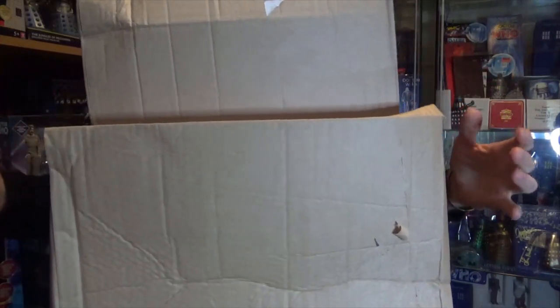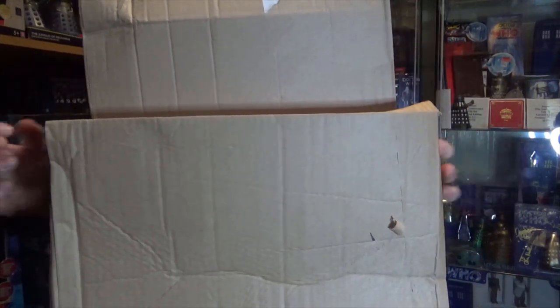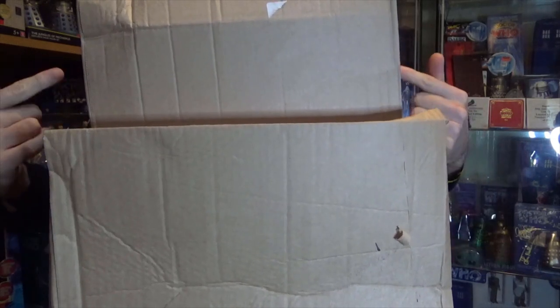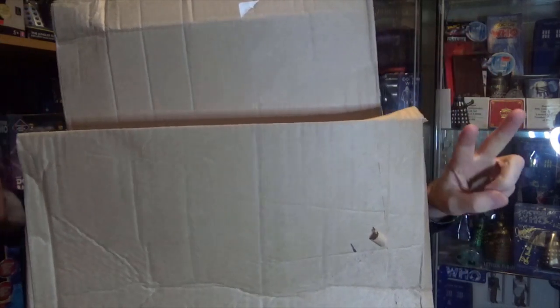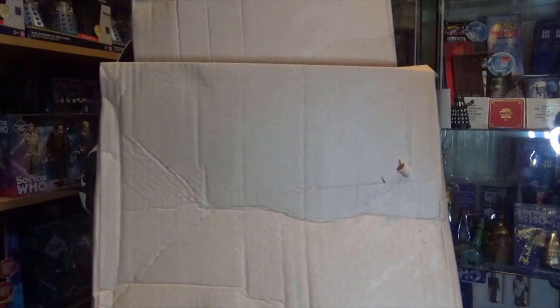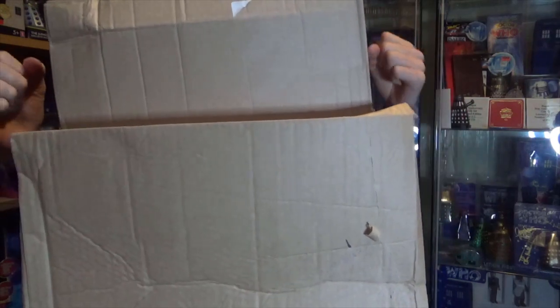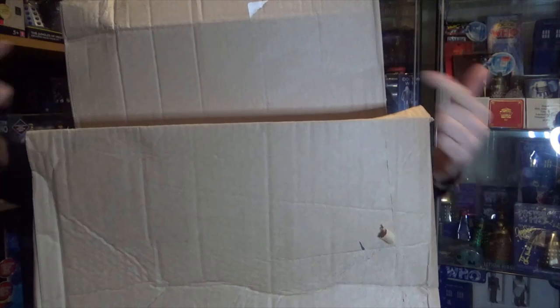What is up everybody, welcome back to another Doctor Who unboxing video here on my channel. In today's video we haven't just got one but we have got two pretty large cardboard boxes to be opening, so without further ado let's take a look inside of both of these packages.